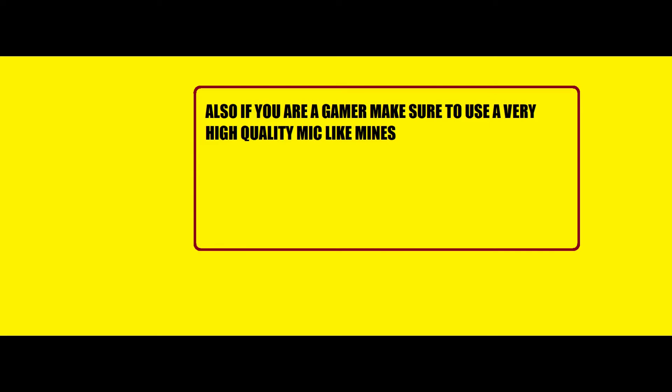Okay, so this should be recording right now. This is my very high quality mic — make sure to not buy a mic like this. Just make sure that your mic is working properly.